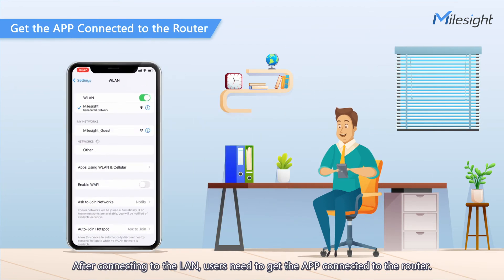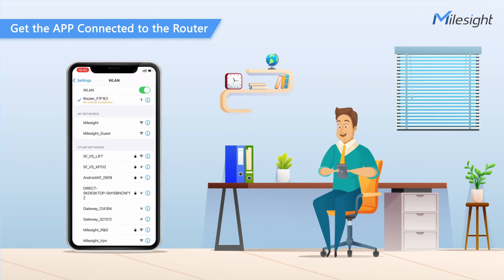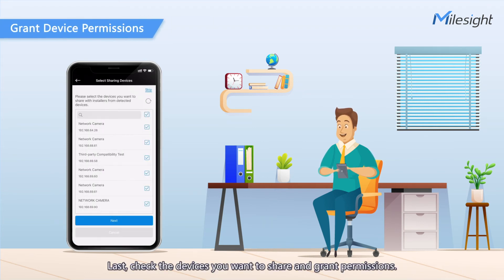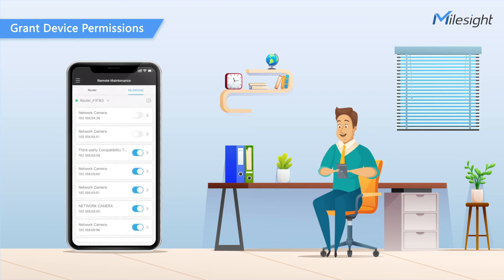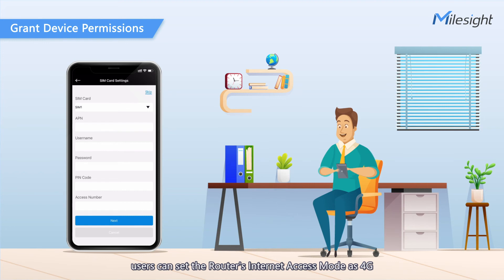After connecting to the LAN, users need to get the app connected to the router. Let the phone connect to the router Wi-Fi and search for the router, then enter the account password. Last, check the devices you want to share and grant permissions. By the way, for cases that use a 4G SIM card to access the internet, users can set the router's internet access mode as 4G and complete the SIM card settings to get the configuration done.